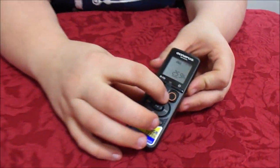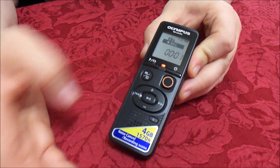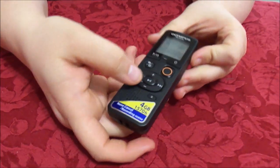So to start recording, all we do is push this button up. And now it's recording. Hi, welcome to the one, the only ninja. Push it down to turn it off, and now let's hear it.